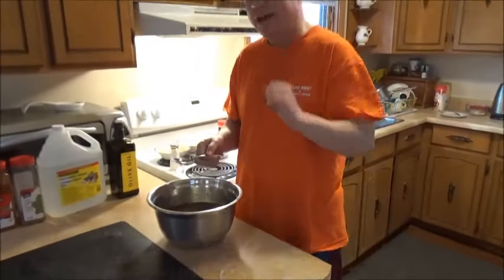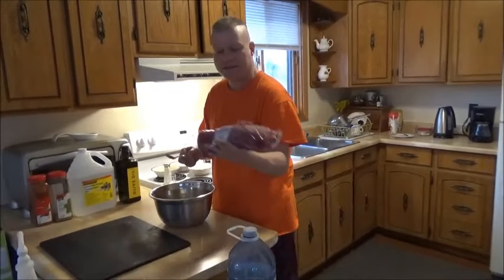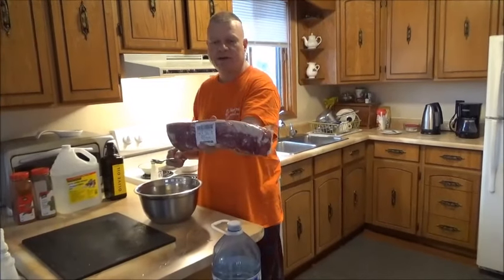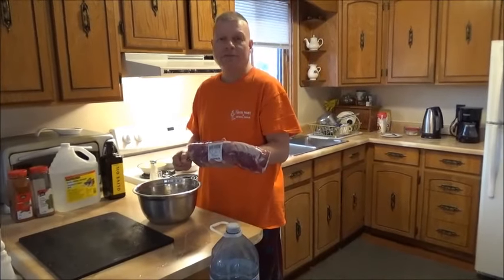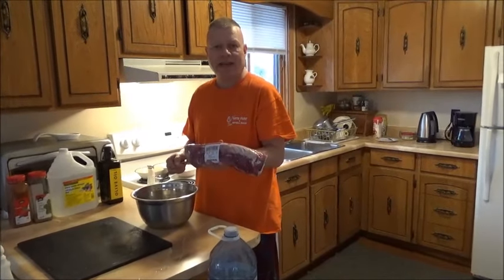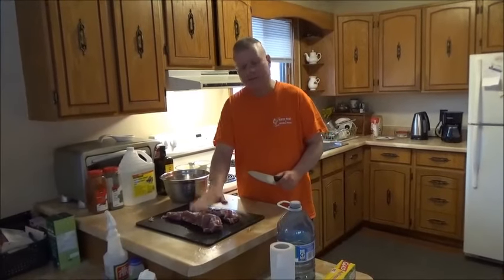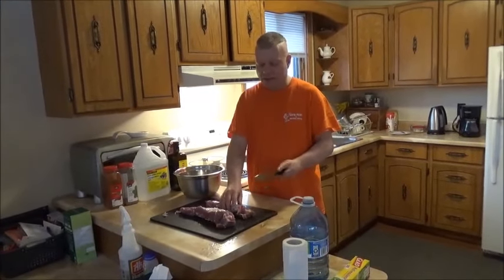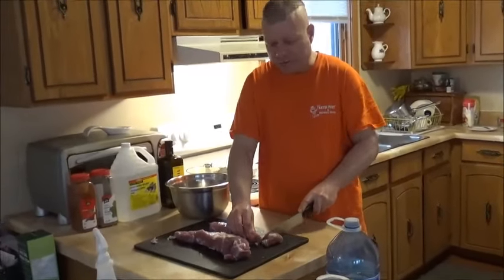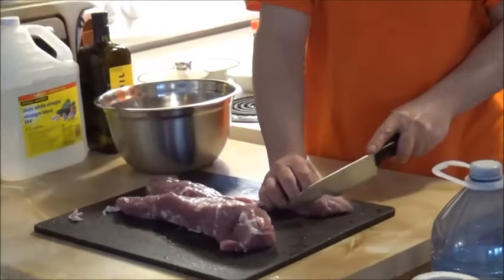Now we'll go to the next step — actually cutting up the meat. That's going to be a nice pork loin. See this right here? I'm going to cut it up in little squares and throw it inside the marinade and put it in the fridge overnight. Or if you're in a hurry you can pull it out in about six to eight hours. Just cut it up in nice little squares so you can stick it on a kebab and get ready for some barbecuing.